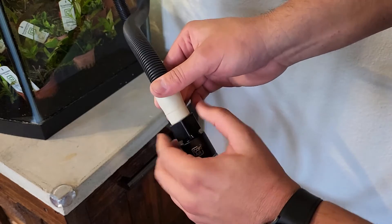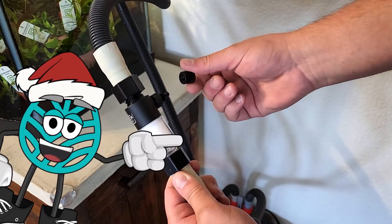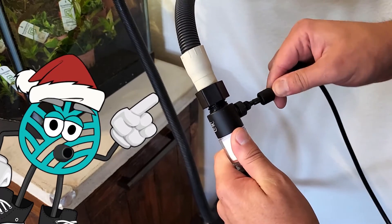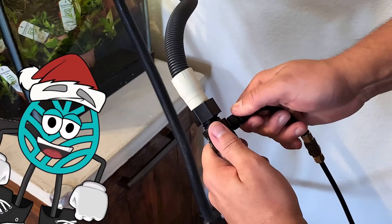Just make sure those connections are tight as well, as you don't want these leaking on you. Now that we have the atomizer connected, we need to connect our CO2 tubing. Just like the bubble counter, we need to unscrew the CO2 cap on the atomizer, move the cap onto the CO2 tubing, push the tubing onto the end of the atomizer's CO2 nipple, and screw down the cap. Just make sure the connection is tight to avoid leaks.